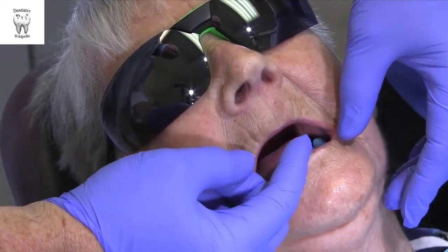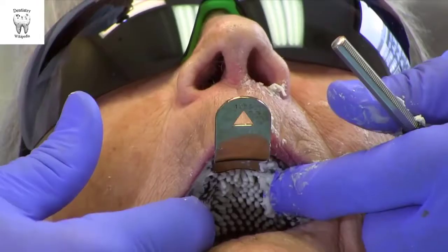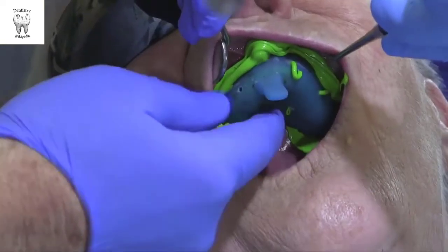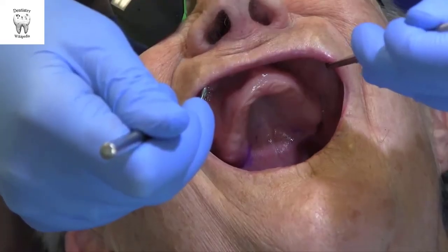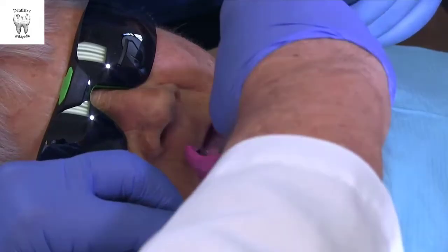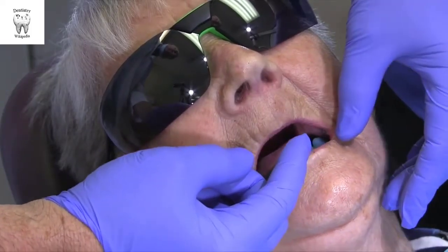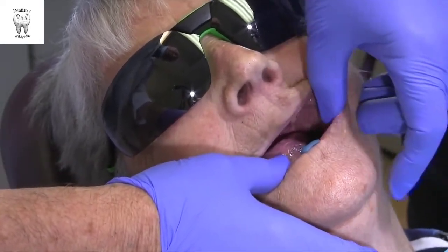Most mandibular arches don't provide the retention of a maxillary arch. Nonetheless, if there is a good ridge and you follow these steps, you can achieve good results. The 2-mirror impression technique can be used for any impression, but it is particularly helpful when one needs to capture the vestibular fold, such as for complete or removable partial dentures. The goal is to improve visibility with full capture of the vestibule with a minimum of voids. Prior to final impressions, ensure that the custom tray with border molding is properly extended.